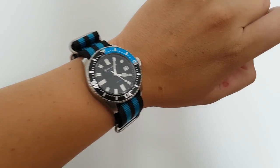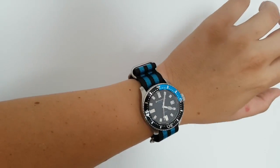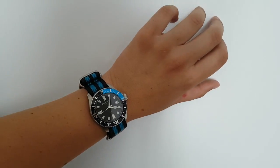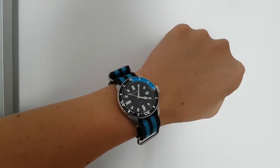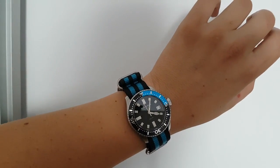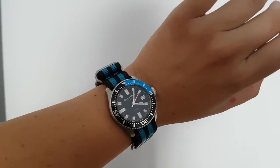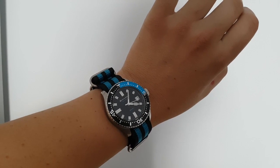I just swapped the straps. Here it is on the NATO strap — actually this is the Zulu band that comes as a gift in the watch box. Super nice quality. I'm not the biggest fan of the blue color and blue watches, but I gotta say this looks pretty sexy on my wrist. I was very skeptical because of all the blue, but right now I'm digging it. It's much more comfortable than the leather band and much more suitable for summer.